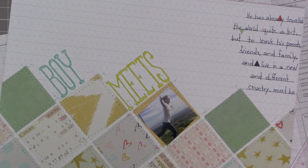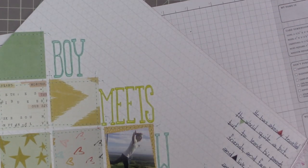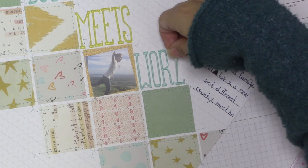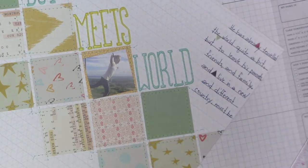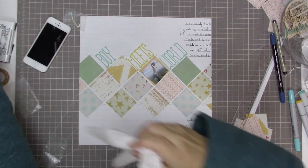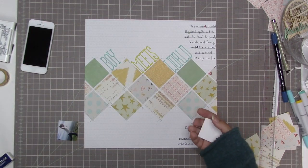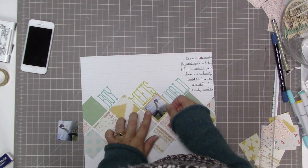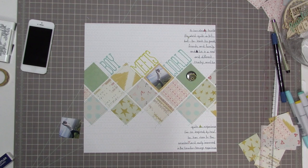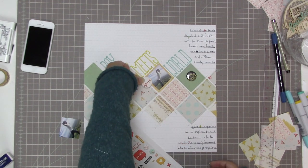'Boy Meets World' of course comes from the TV show that I used to watch when I was a young adult — it was in reruns when I watched it, but it kind of reminds me of this idea. The photo is of him on a guardrail way up over a valley, so it looks like he's taking on the world. I went back to my computer and reprinted the photo at 1.7 by 1.7 inches — originally 1.8 by 1.8 — because that allowed me to fit it right in so you could still see the stitching around it. Now I'm going to work on my clusters of embellishments.